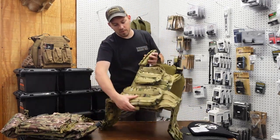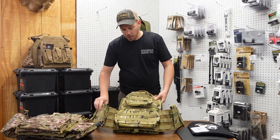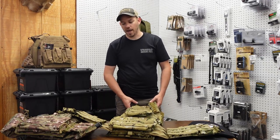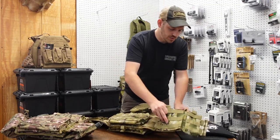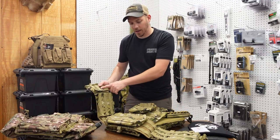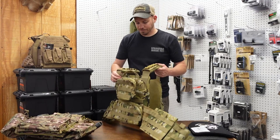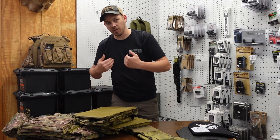Moving to the back, this carrier is very similar to how my carrier was when I got it, with a couple of differences. On the back you have one pouch here and another pouch here. This carrier also has tons of storage for AR mags — you have your three mags on the front, plus a pouch that can be used as a dump pouch, and then another mag carrier here and a mag carrier here. So you have a total of five mag carriers, two dump pouches, and two bag pouches. For the inside padding, it's just padded throughout — it doesn't have those individual cushion pieces that the other one did.